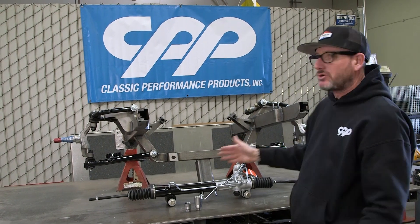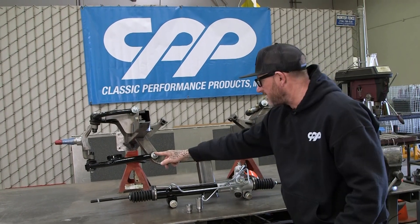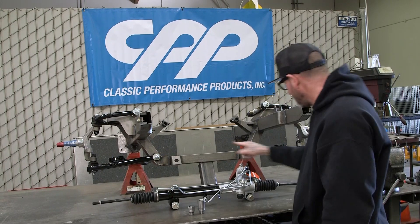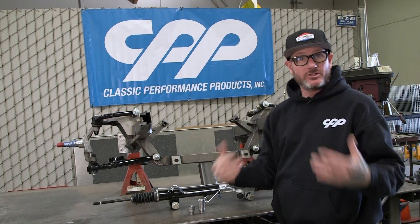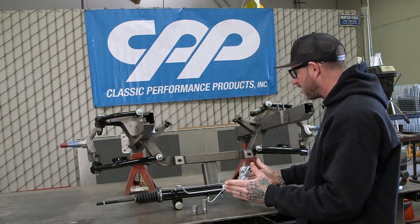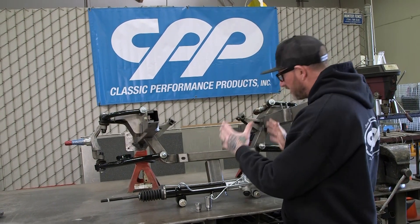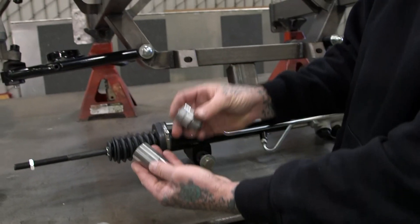Sitting in front of me is your typical Mustang II front end, and what we're concentrating on is the pivot points — from here to here — and on your typical Mustang II front end that is 22 inches. Here we have a rack and pinion, typical rack and pinion for a Mustang II front end. It's going to fit properly with the tie rods, no need to worry about spacers.